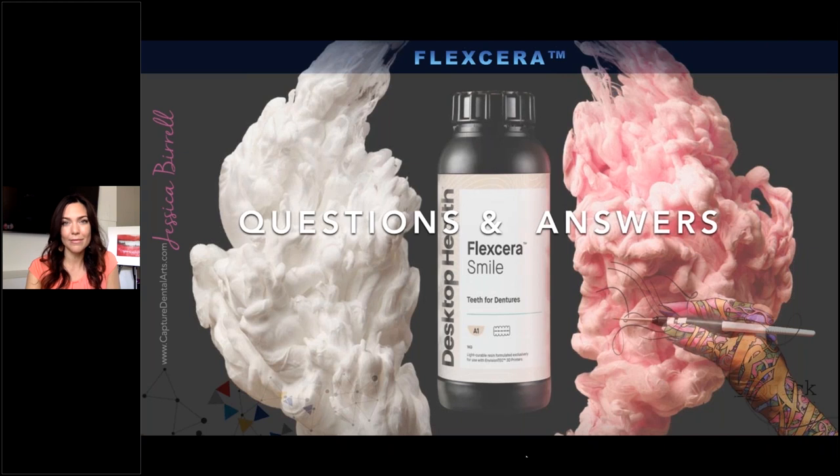Can you refine or reline this denture? Yes, you can reline it just like a traditional denture — no problem. But also, in my opinion, you can also reprint — they could take a new impression and you can easily take the old file and reprint a new one. So you can reline these and treat them just like a traditional denture, but it's also really easy to reprint a new one if you need to change something.